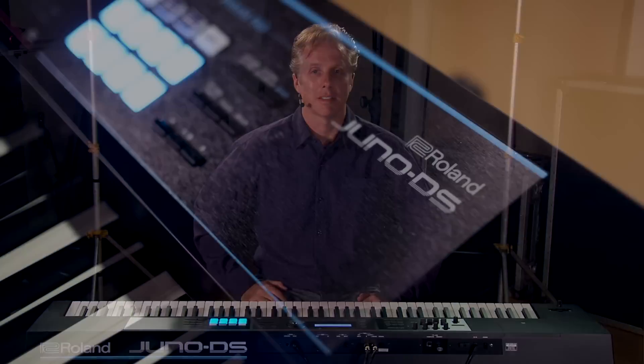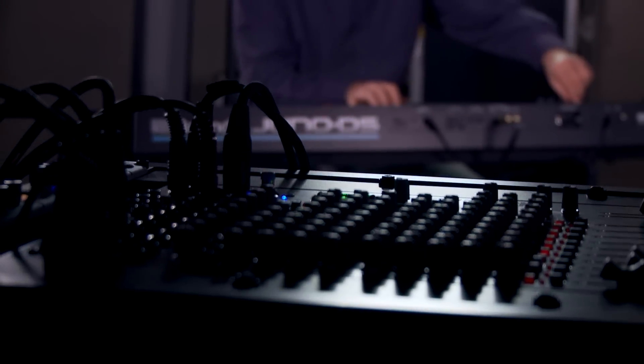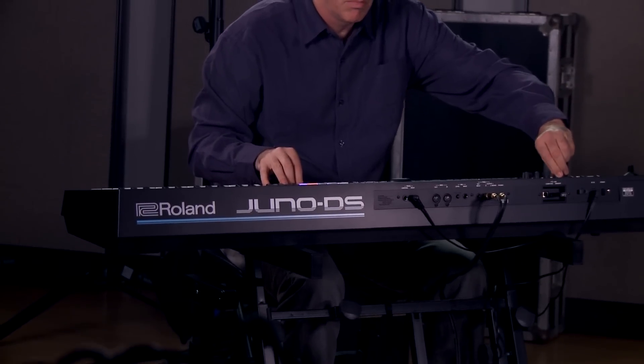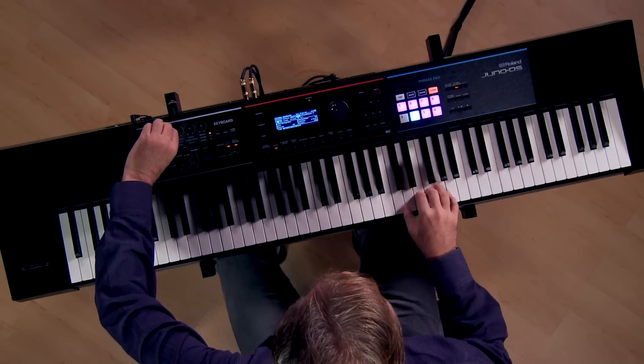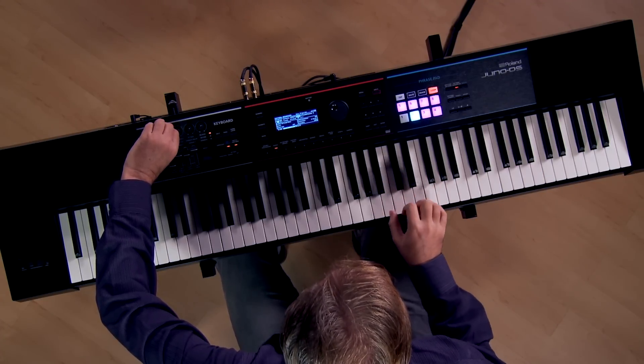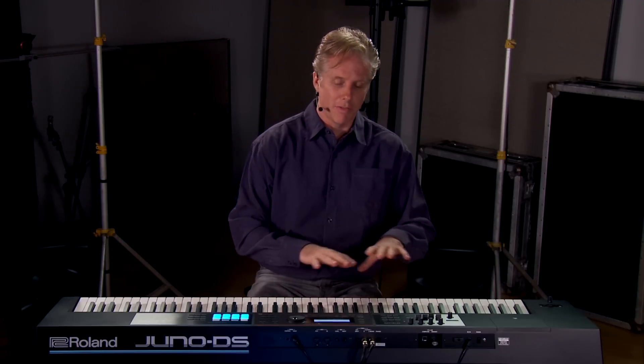Hi, this is Scott from Roland and I'm here at Kraft Music showing you the Juno DS. The Juno DS is an incredible performance keyboard and it's perfect for any musician. It's super easy to use, it's very intuitive, and it just does a lot.